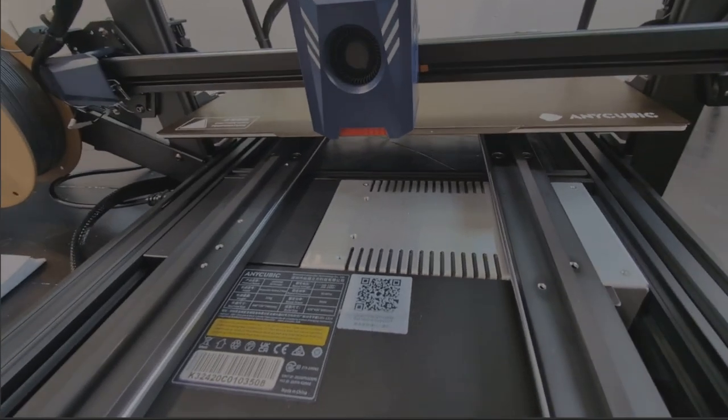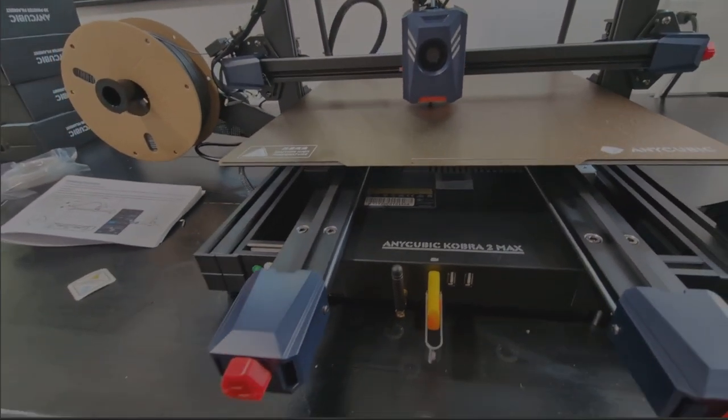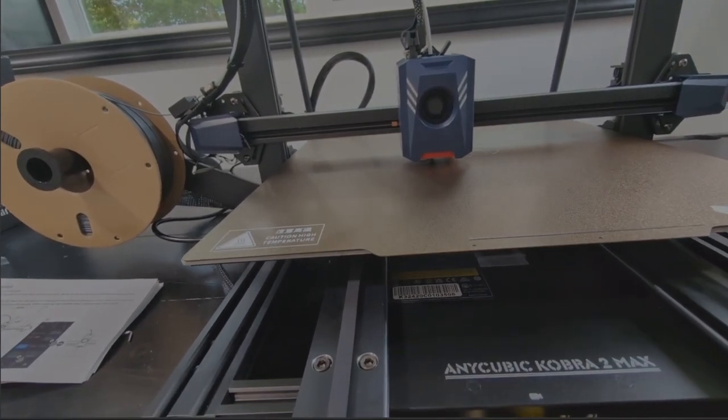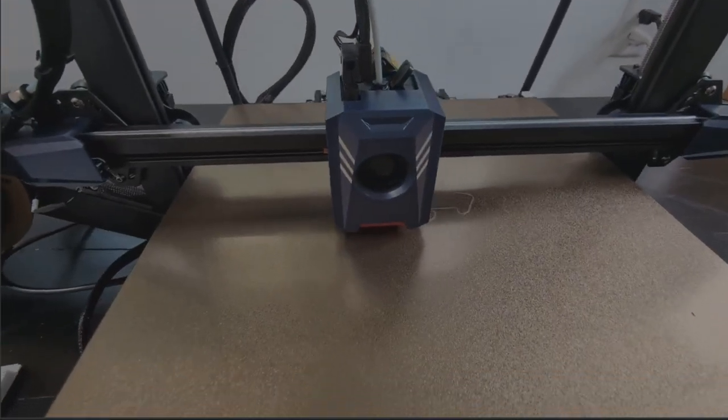I do see it started to extrude a thin line — whoa, maybe that's just to get started. We're printing something, guys! There we go.